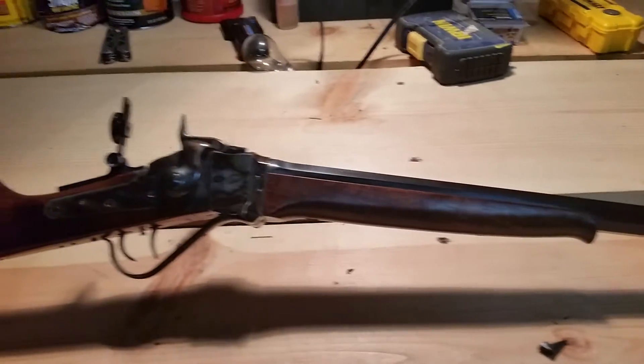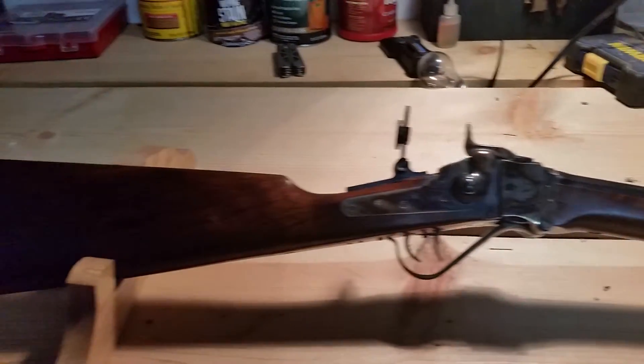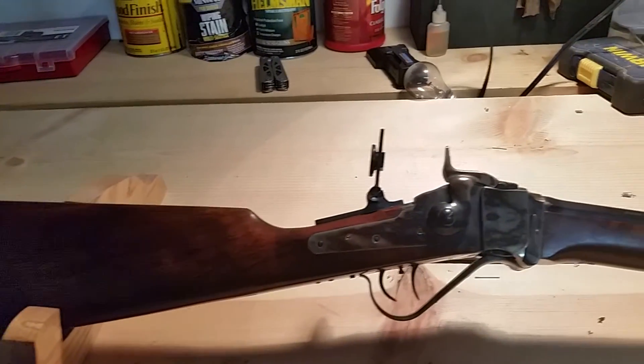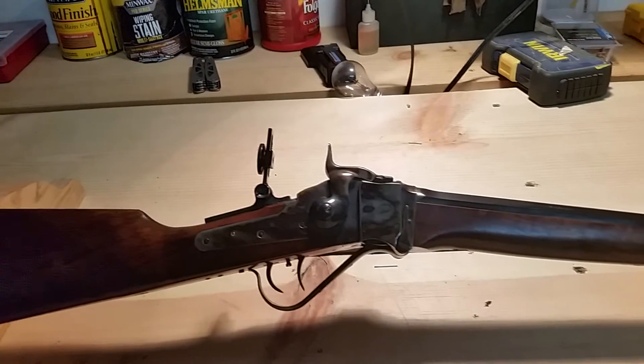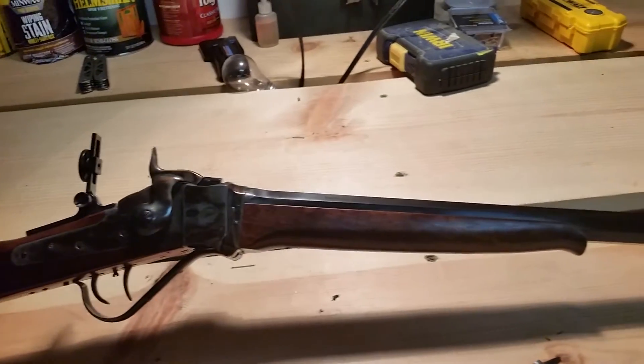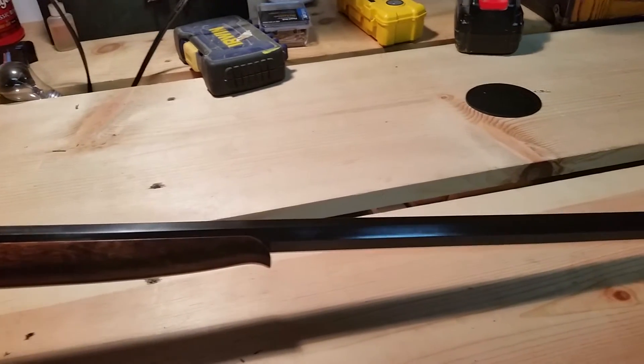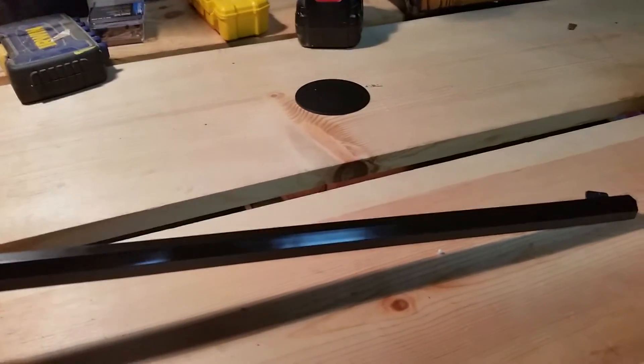I had one of these rifles a few years back in 357 Magnum. Shot very well, functioned very well. Just didn't see the practicality in it, as I had a lever action rifle chambered in the same caliber, and it was more practical to keep that and not keep both weapons.